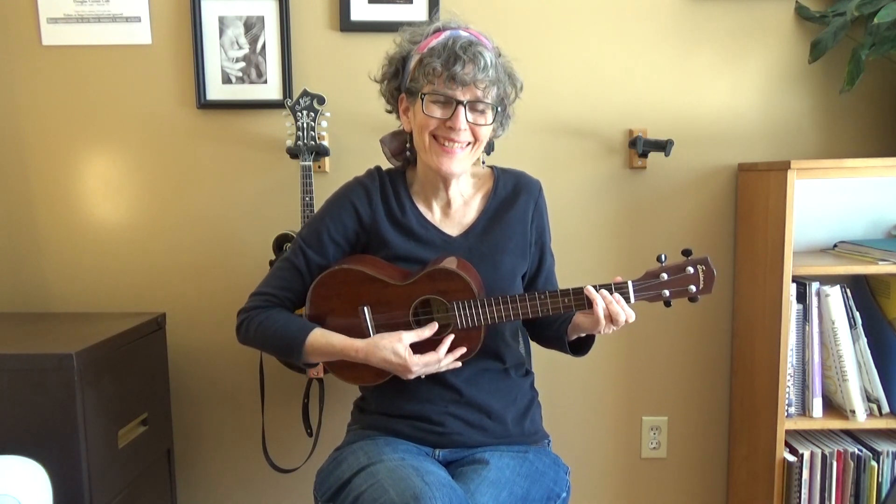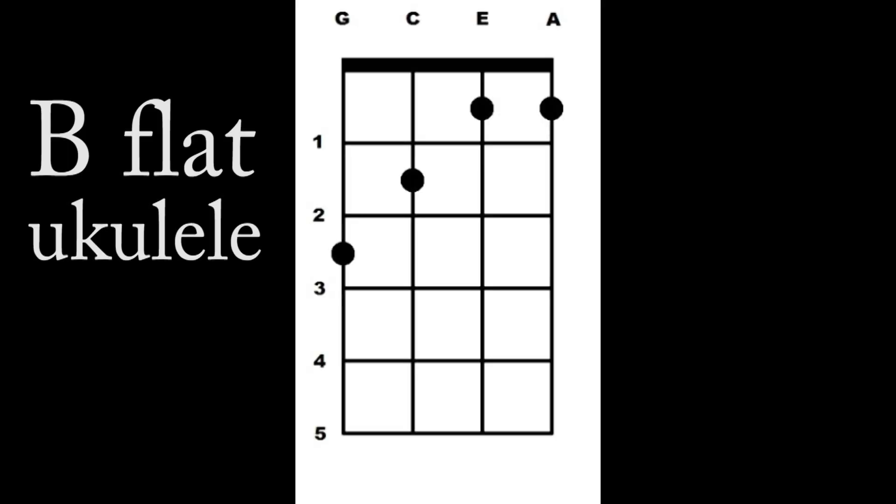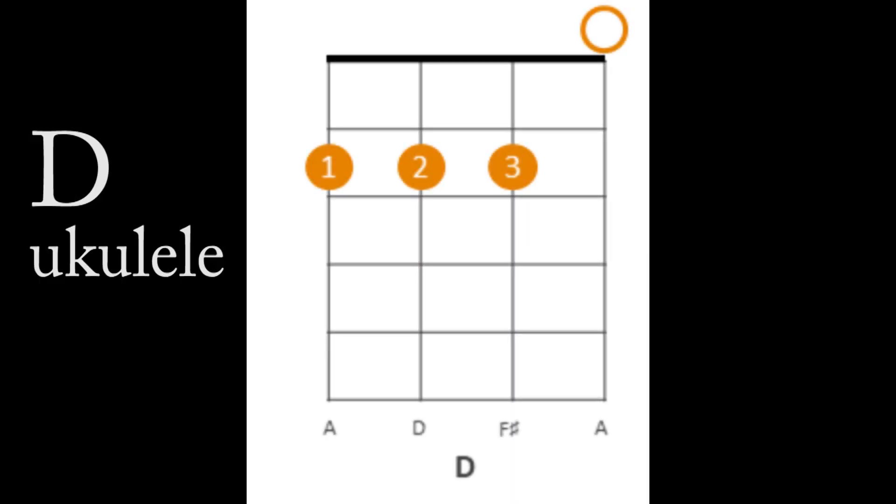There are some other shapes that you may recognize. Does this look familiar? On the ukulele it's a B flat; on the guitar it's an F. How about this shape? If you added two strings to the top it would be the same as an A chord on the guitar — on the ukulele it's a D. Here's another shape you may recognize: if you added those two strings to the top, on the guitar it's an A minor and on the ukulele it's a D minor.